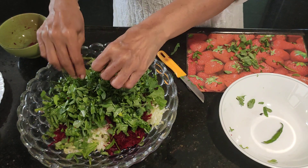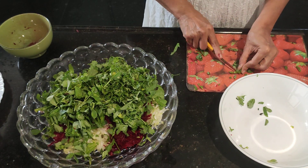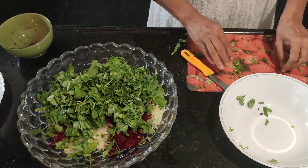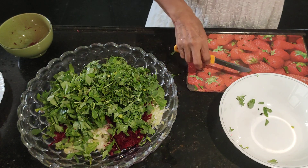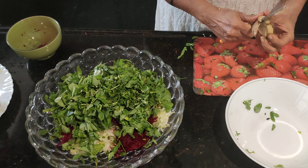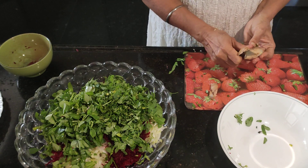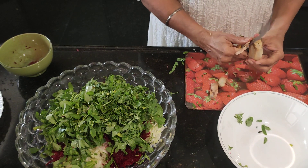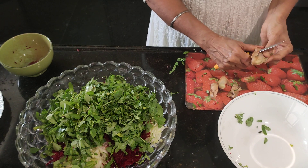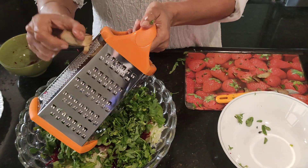We have the methi chopped, and we chop the chili also. Here we have some ginger, which we grate — ginger gives a very good taste and is also good for digestion. Garlic is optional; I'm not adding garlic but I am adding ginger.